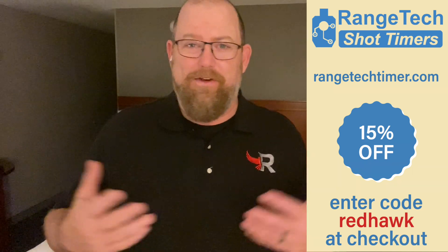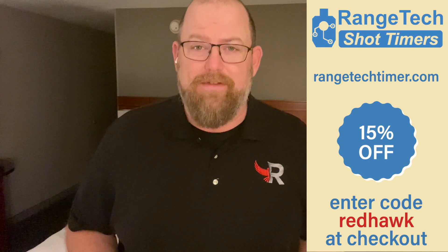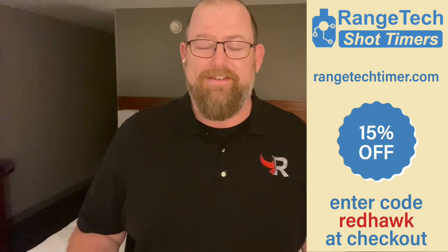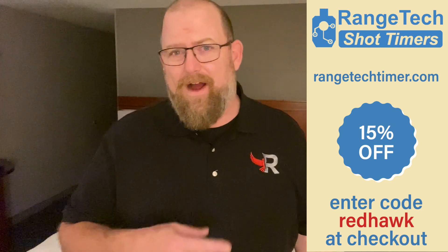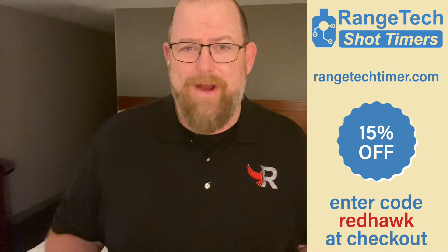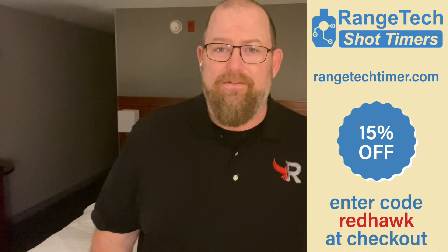Before I get into that, just want to quickly remind you that if you go to rangetechtimer.com, you get 15% off everything and you can order as many of them as you want. These are phenomenal timers. I use them all the time on the range. It's my favorite one because of its simplicity to use with my cell phone. Go check out rangetechtimer.com, use the code Redhawk. Super cool company, really great people and a phenomenal product.